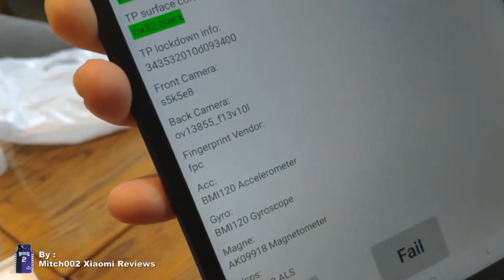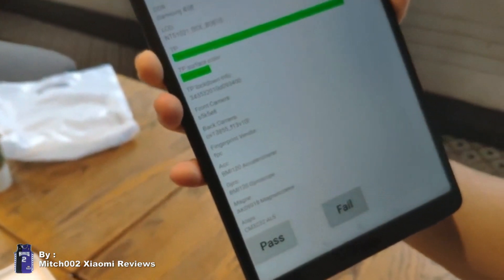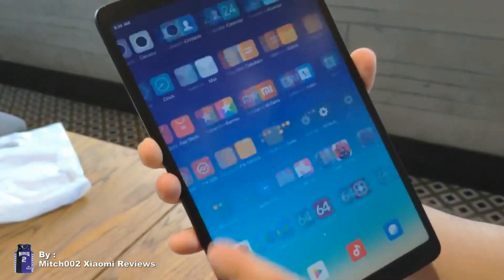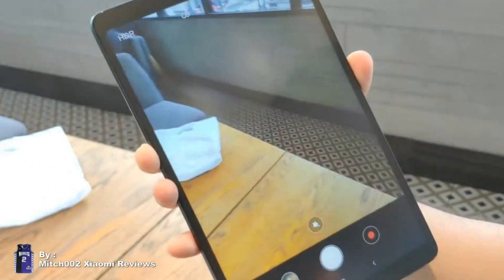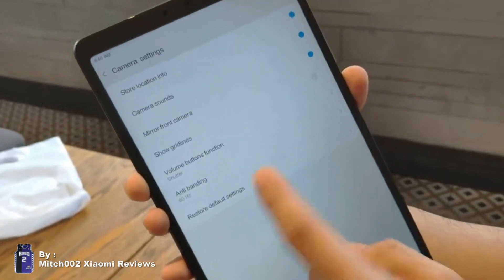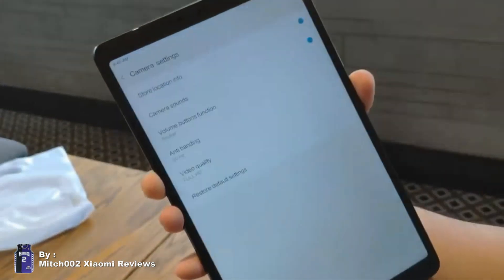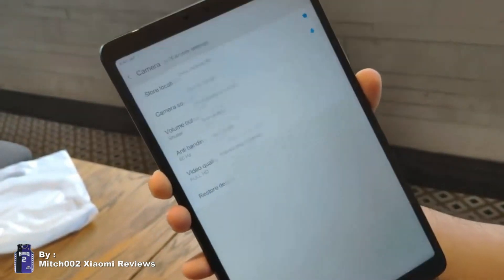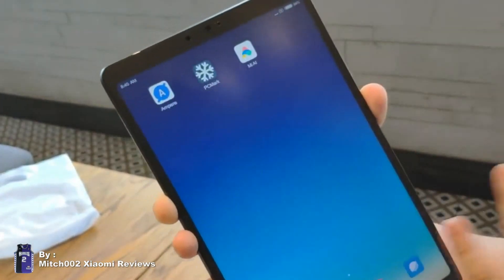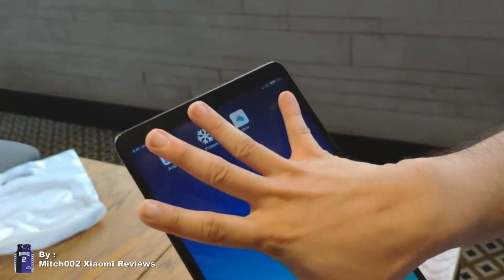It has a Samsung front camera and an OmniVision back camera. There's not much we can do with the camera app — there's no manual mode, just a few settings. No watermarks. Checking the video settings, we can only record up to Full HD, not UHD, since it's just a budget series.